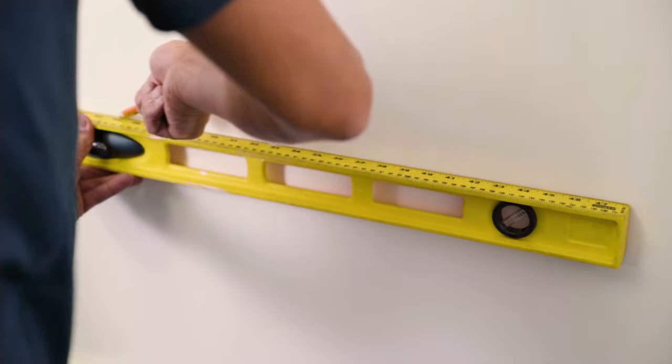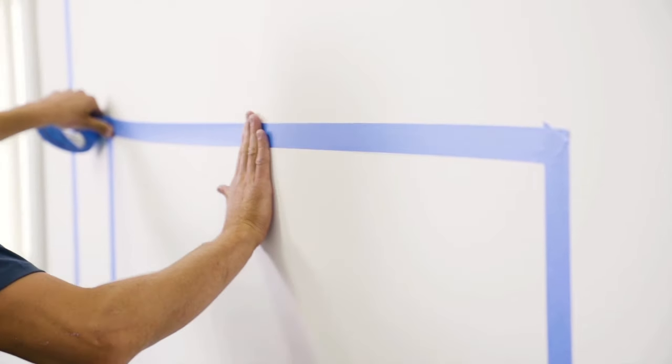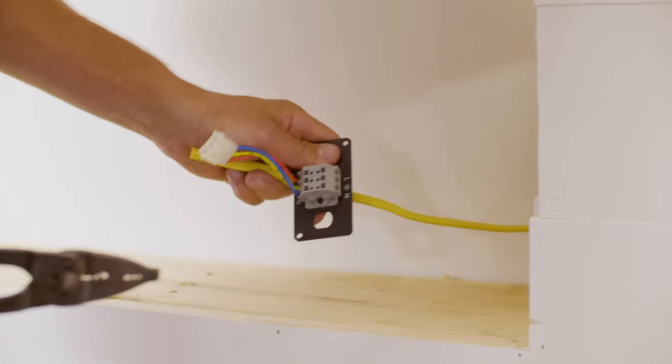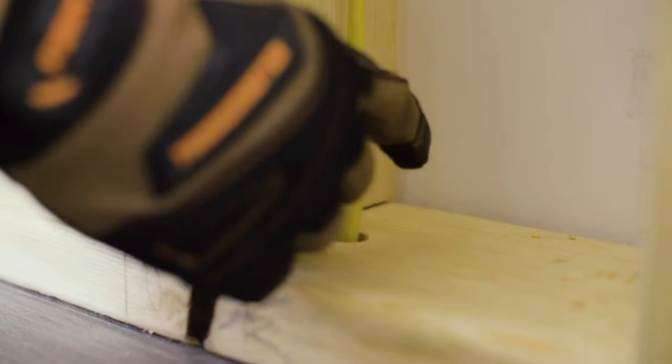First, plan your space and final design. It's a good idea to mark your wall and identify where studs are located. Before you begin, make sure you have access to electricity. While a dedicated circuit is not required, we recommend one to eliminate tripping a circuit breaker or blowing a fuse.